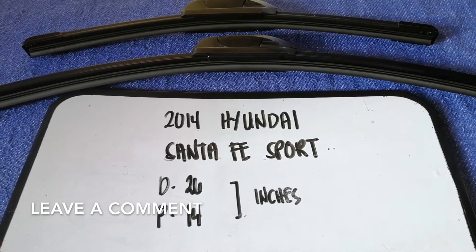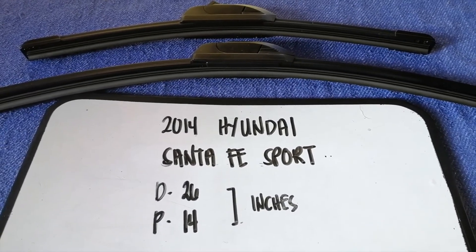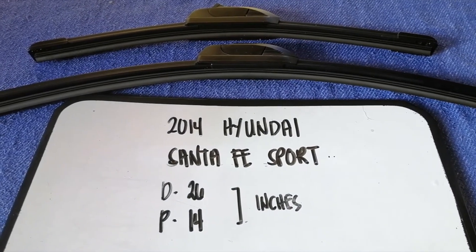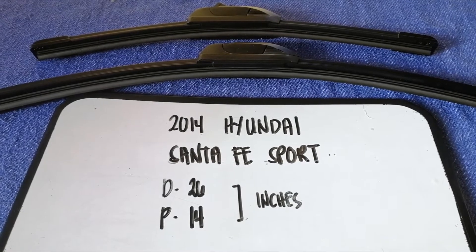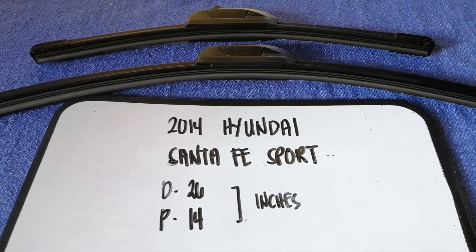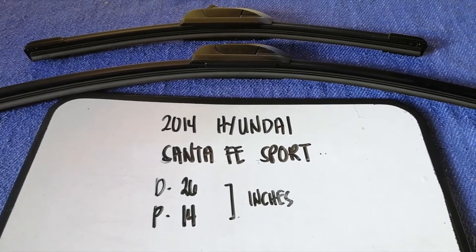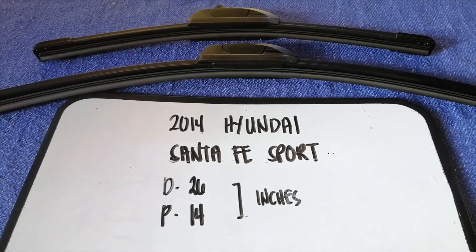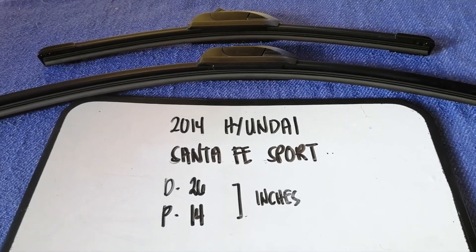If you are looking for the wiper blade replacement size for your 2014 Hyundai Santa Fe Sport, I have already looked it up — just check the video description. The wiper blade replacement size for the 2014 Hyundai Santa Fe Sport is 26 inches for the driver's side and 14 inches for the passenger side.